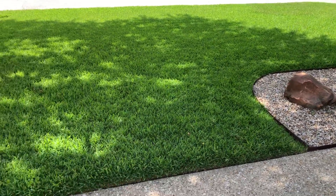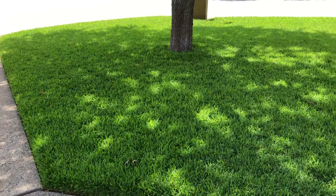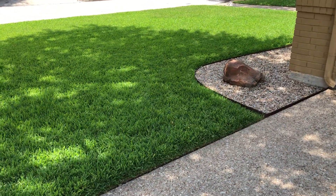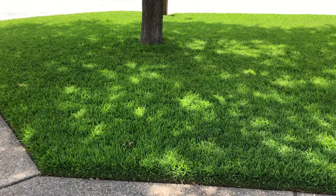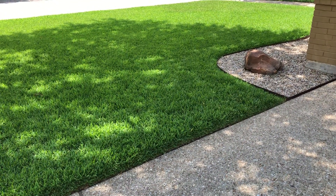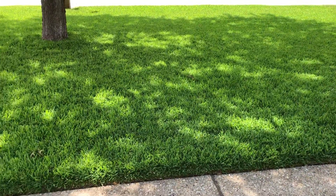Hey guys, I'm back with another video and today we're going to talk a little bit about lawn care. I've watched or seen hundreds of videos on YouTube regarding how to get a nice green lawn, do this and do that. I'm going to try to keep this short. It's simple. I've been mowing for 40 years and this particular lawn has never seen any type of weeds and feed or anything of that nature in eight years.